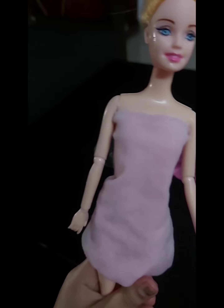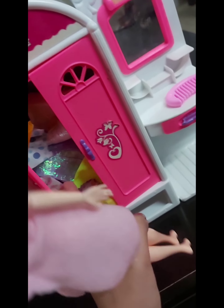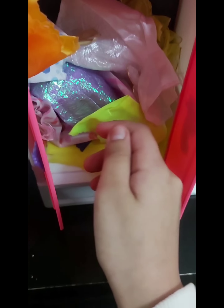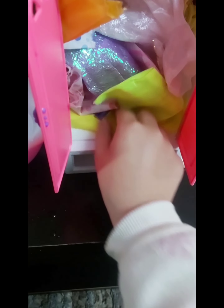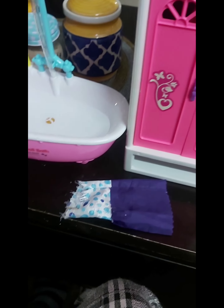Barbie wants to choose a dress. Which dress should I choose? This is my closet. I have a ton of dresses. Let's wear a casual dress. What about this purple one? Oh my gosh, let me put it on. I've taken out this cute purple dress.